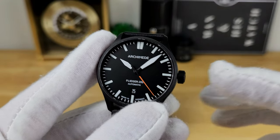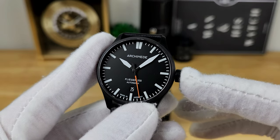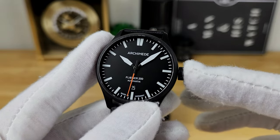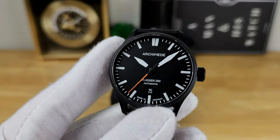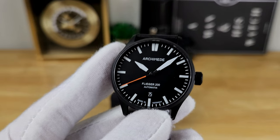I want to reiterate that this watch is rated at 200 meters of water resistance. Even though the crown isn't threaded, it's really about the seals and gaskets that afford that 200-meter rating. Would I take it diving? Probably not, but it's nice to know the watch is specced that way.